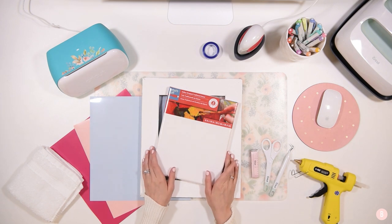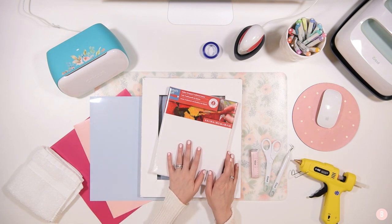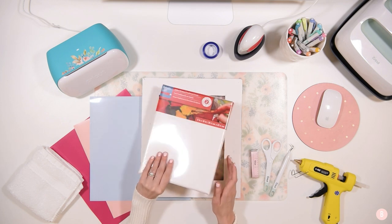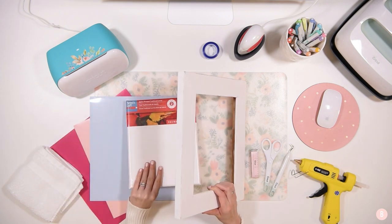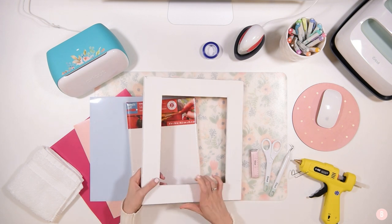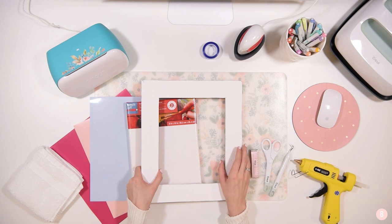In this project we are actually going to be using HTV, so we're going to iron on this canvas here. I have an 8x10 canvas and I found this frame. I'm not going to be doing a reverse canvas in this tutorial, but stay tuned and make sure you're subscribed if you are new here because we're going to be doing a reverse canvas in the weeks ahead. I know some of you have been really wanting me to do that.